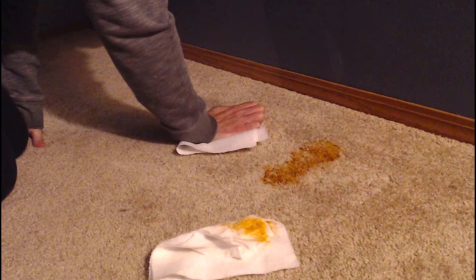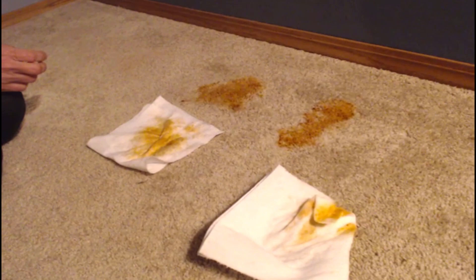Moving on to hot sauce — this is Sriracha. Trying Resolve first: a little bit comes up but the stain doesn't look much changed. The hot sauce is thick. Then trying the Amazing Whip It on Sriracha — it's still there but showing some improvement. We decide to spray these stains again and let them sit while we move to the red Gatorade at the end.